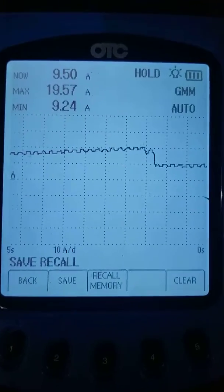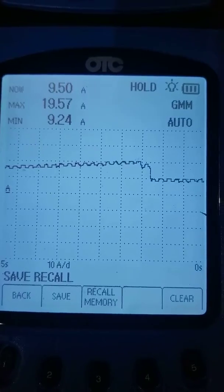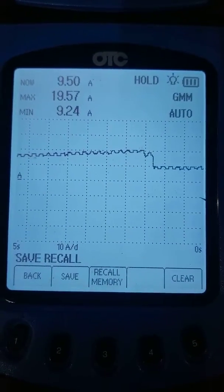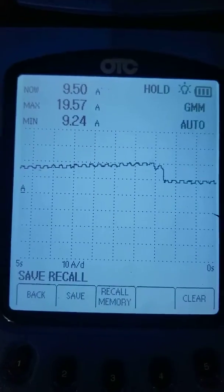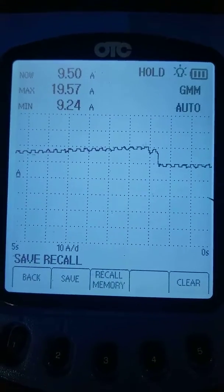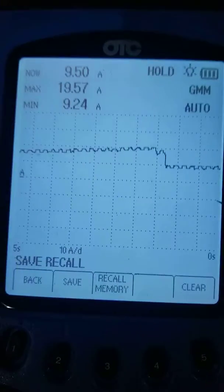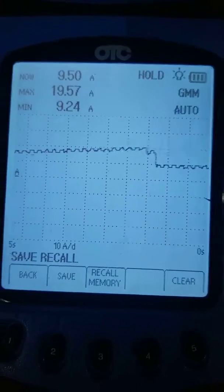We're going to do a quick video. We're working on a piece of equipment — the problem is it runs and then it shuts off. It's an engine combined with another piece of equipment that does a job. We've already confirmed that the problem is not the ECM, it's not the engine — the problem is the power supply.